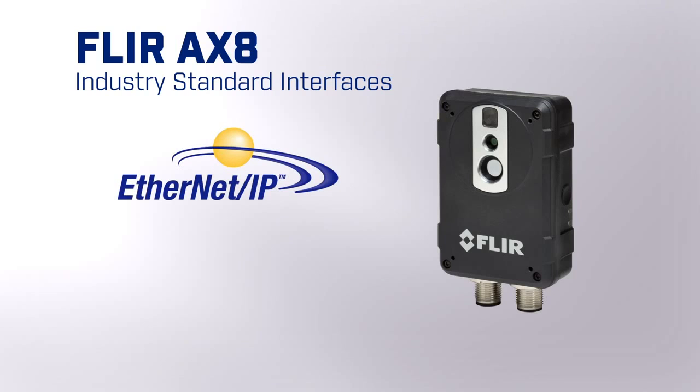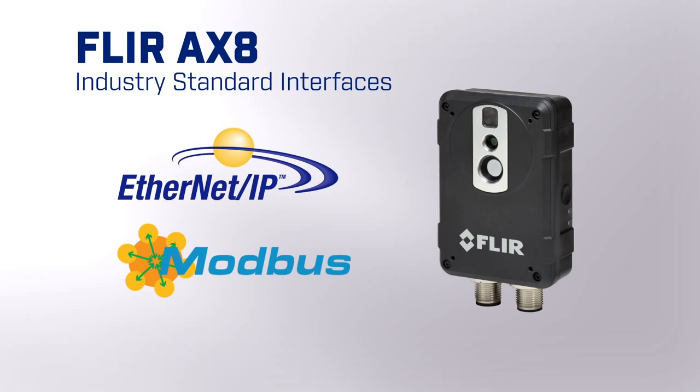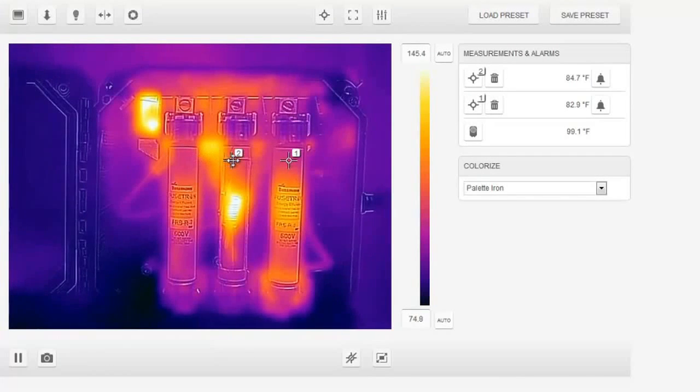Using industry standard interfaces like Ethernet IP or Modbus TCP, you can implement the AX8 easily into your existing distributed control system. The AX8 features a web interface where you can configure up to six measurement areas adding alarms.